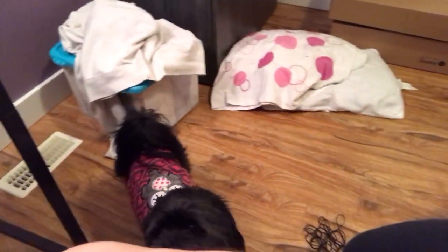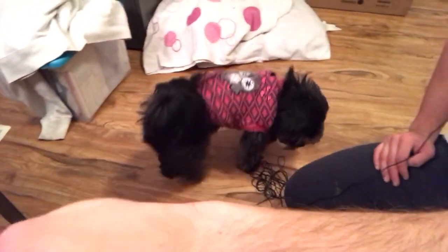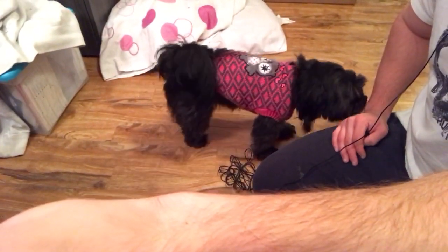There's our fitness workout dog right there. A lot of you guys have been saying she loves being on camera. Let's get started with the exercise.